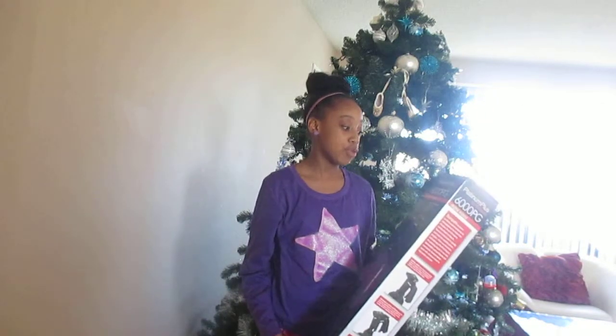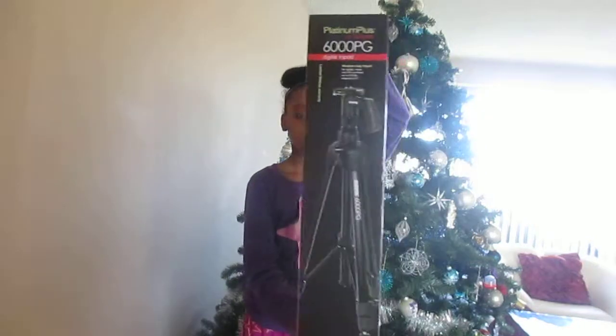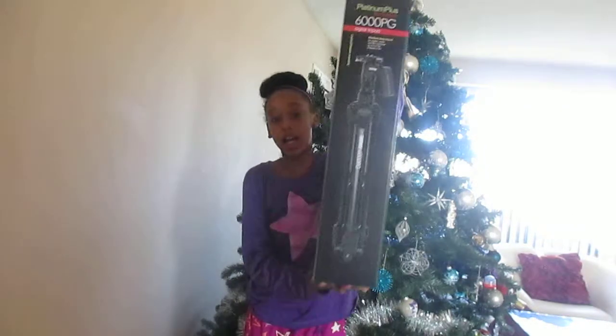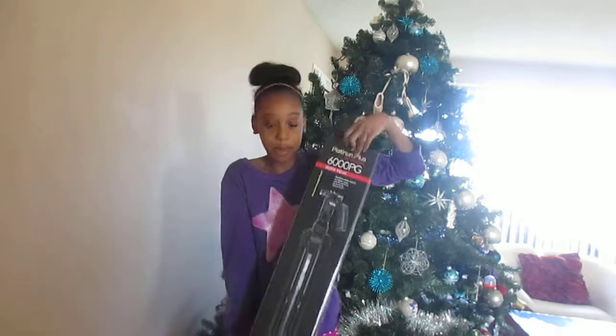The tripod I got is the Platinum Plus by SunPak 6000PG digital mini-duty tripod. This is my SunPak — this is just how it looks. I am recording on it right now; it's what's holding my camera.